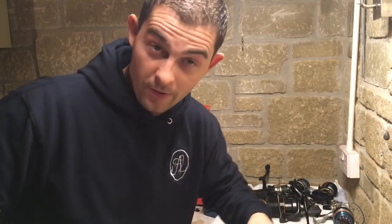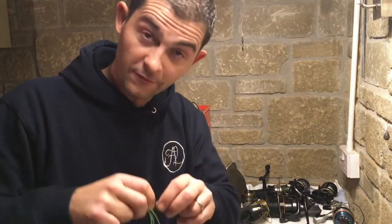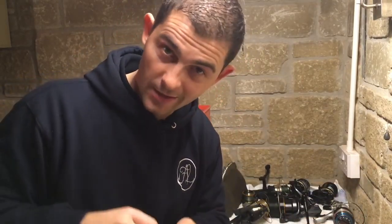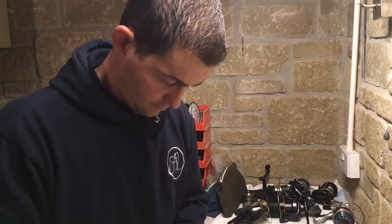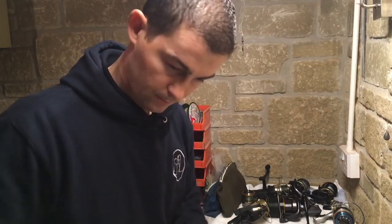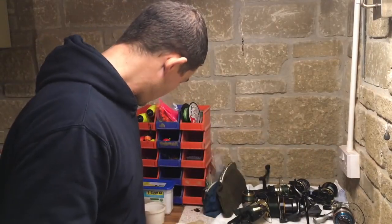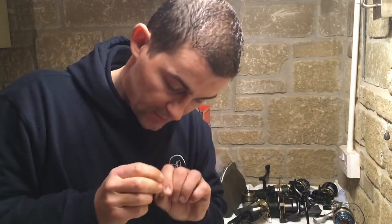I'm expecting it was somebody's leader and they probably just chucked it away - there were no knots in it so it wasn't a snap-off, it was just discarded line. What better thing to do than recycle it! Not only did I not leave it on the mark, but it cost me nothing. The first thing you need to do is make sure it's still in good nick - run your fingers down it and feel for any kinks, knocks, scratches, or imperfections that will weaken the line. You want about two feet on one end - this top end is going to go to your leader.